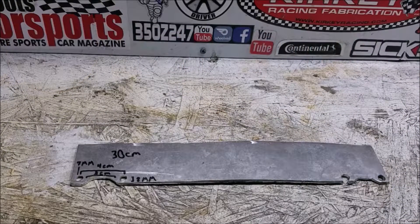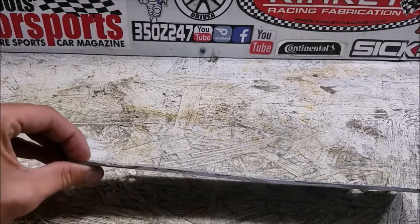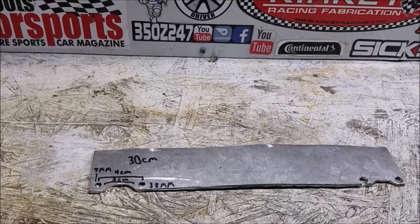I wanted to do a quick video for all you guys who are here for the E39 videos, just to show you how I was able to get the mechanical fan off of my car. As you may or may not be aware, you need a special tool to get the mechanical fan off the front of your E39. You can either buy that tool ahead of time or make your own, which is what I did — using this piece of eighth-inch thick aluminum I had laying around.